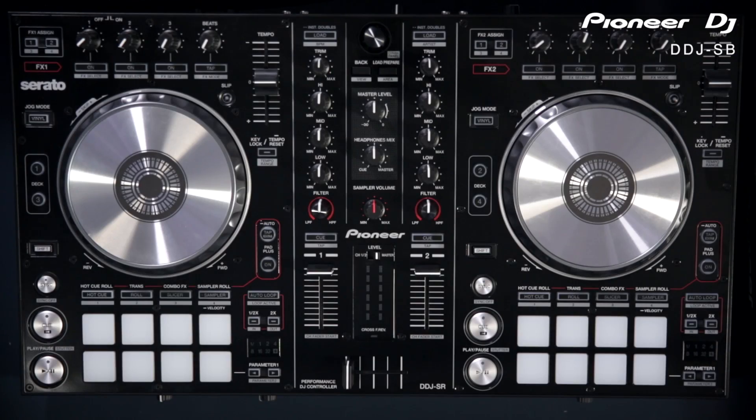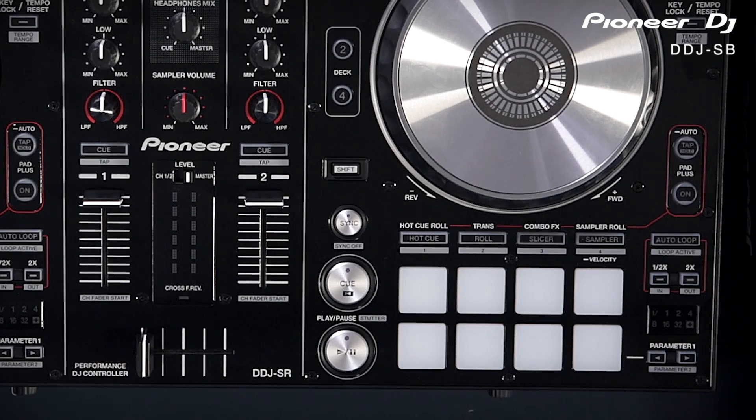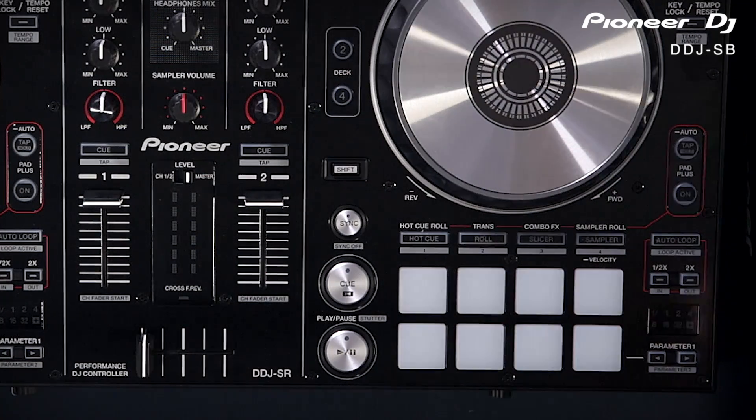You've got access to the sampler and all four sample banks, with up to six samples you can use on each deck. Like the SB, the SR has four different options for performance. On top of that you've got what's called pad plus, which takes these four options and adds something extra. The hot cue turns into hot cue roll, meaning if you press a hot cue it's going to keep looping that cue point. The roll effect turns to a trans effect where each button becomes a different timing and at that timing it cuts music in and out — kind of like using the crossfader like a scratch DJ.